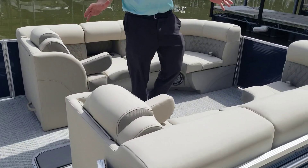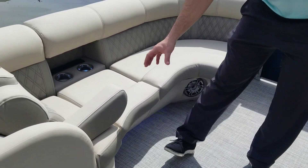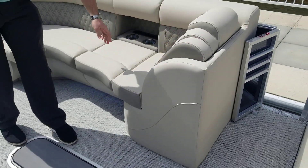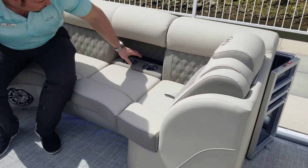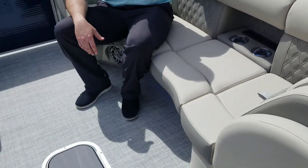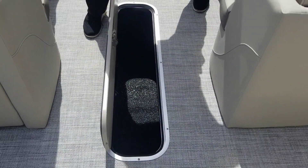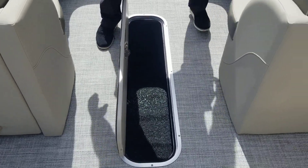If you climb on board here, you see plenty of great seating in the front. You have fold-up armrests, as well as plenty of storage underneath all of the seats. You'll also see these mouse holes here where you have LED light-up cupholders and storage. Down here you have in-floor storage — plenty of room for all your water toys, anchors, or anything else you may need for a day out on the water.